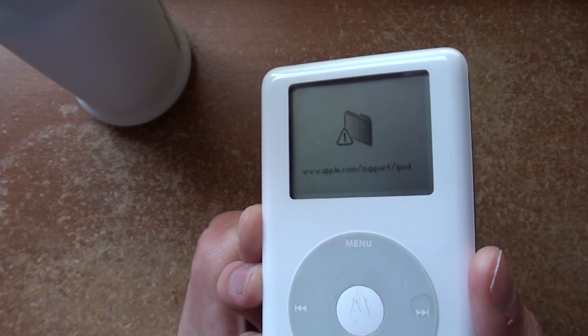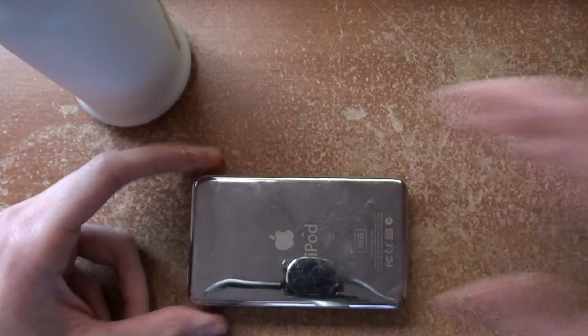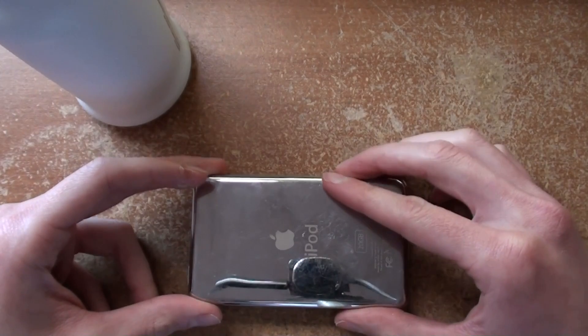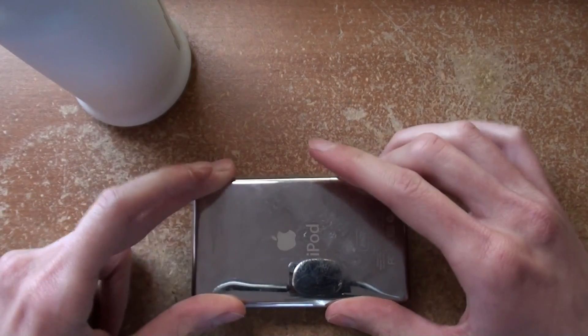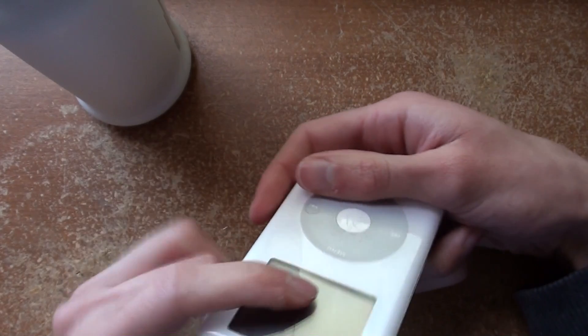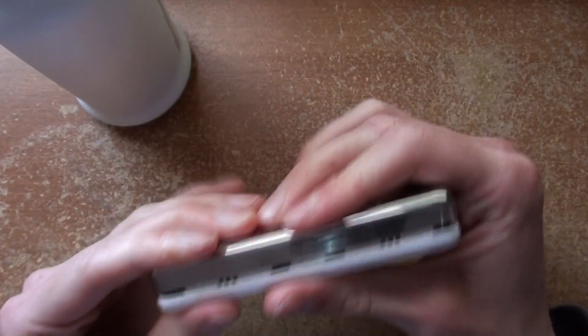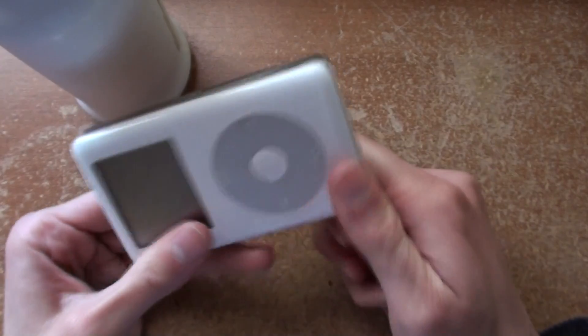Now we're getting a different error, because the drive inside is bad — or it has bad data on it. I think we can just snap this back together. Is there anything I'm missing here? It's probably something important. I got it apart so easily, I don't think I'm gonna have a problem putting it back.